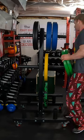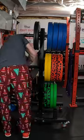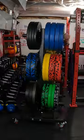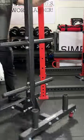Everything about this plate tree just screams bigger. Compared to the competition, it has longer sleeves, bigger bolts, and a bigger, wider footprint. Bells of Steel absolutely built a plate tree meant for a commercial gym or a college weight room.